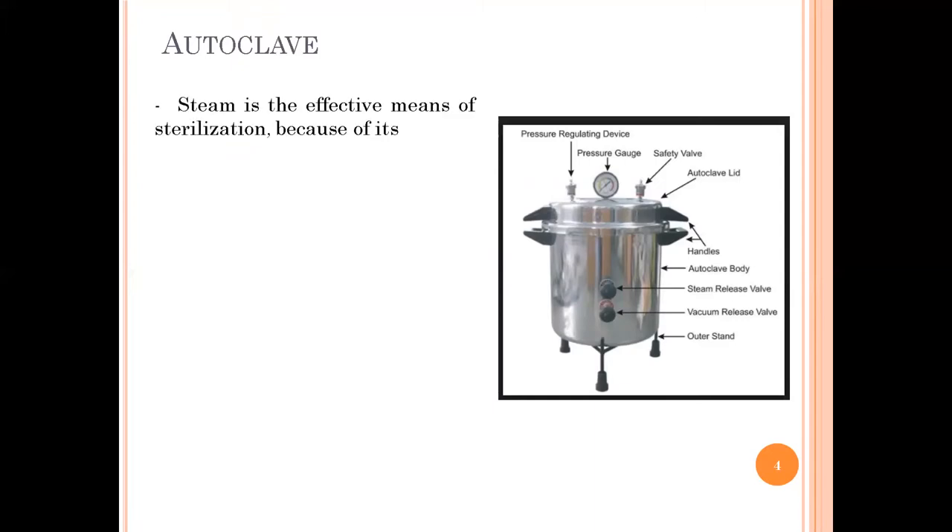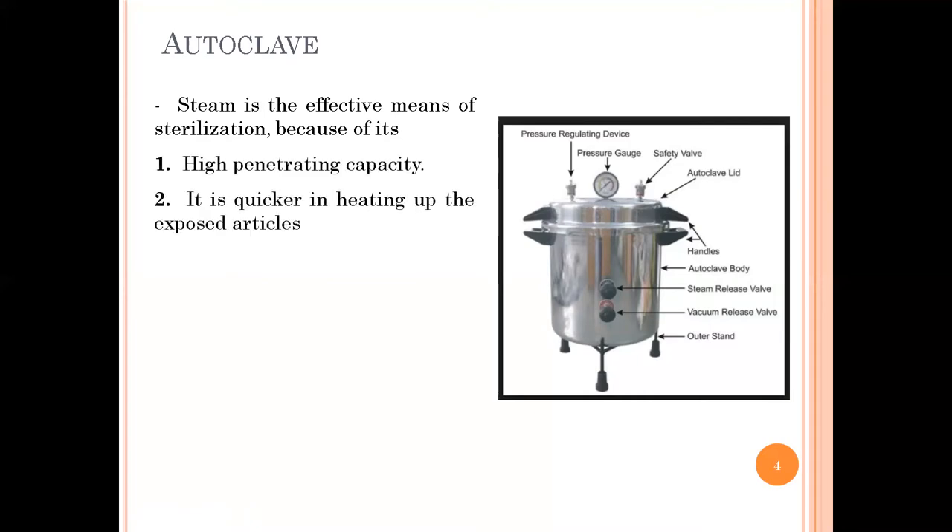The autoclave uses steam for sterilization and it is an effective means of sterilization because of its high penetrating capacity and it is quicker in heating up the exposed particles. The autoclave is known as saturated steam under pressure because the entire chamber inside is completely saturated with steam and the air has been removed.